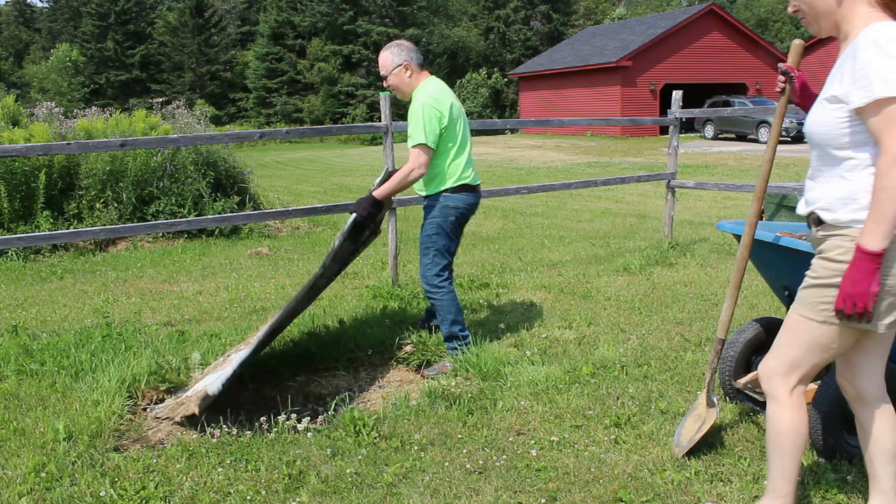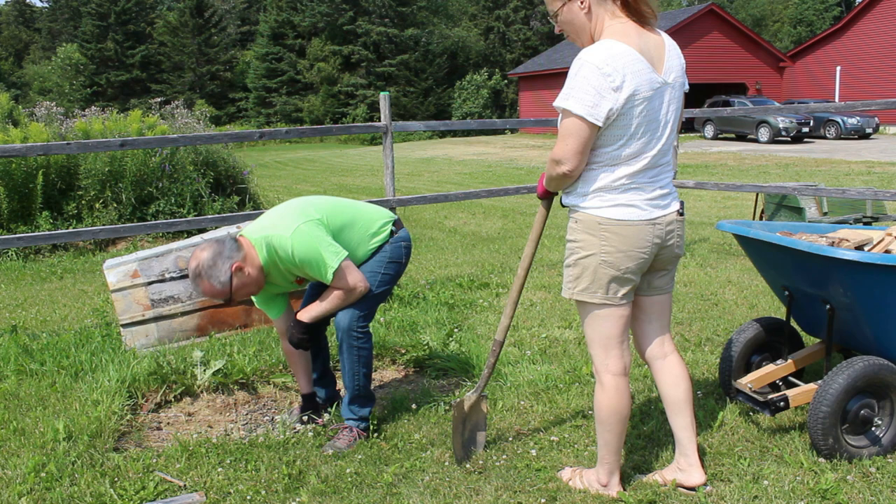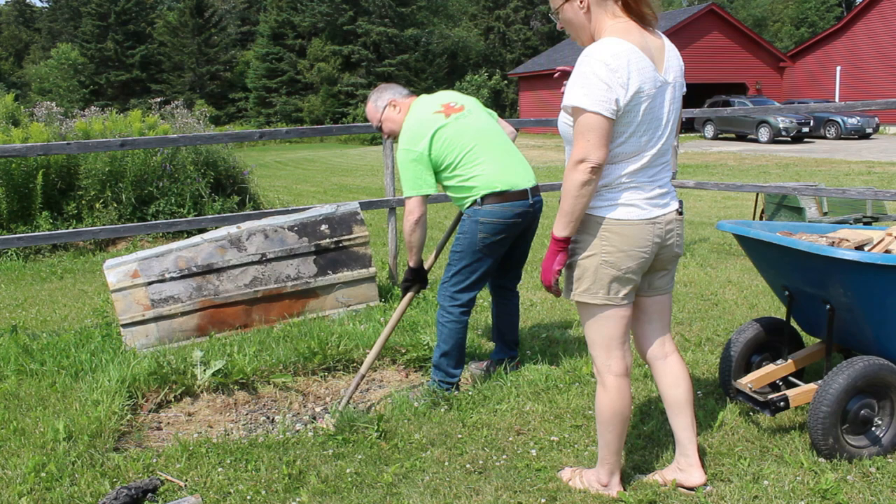This is our beanhole. We cover it with metal just so that nothing gets inside and it doesn't fill up with rain every time it rains. You'll see that I'm moving that shovel around the grass around the hole — yeah, I'm still looking for snakes. I am going to be frightened for a long time.